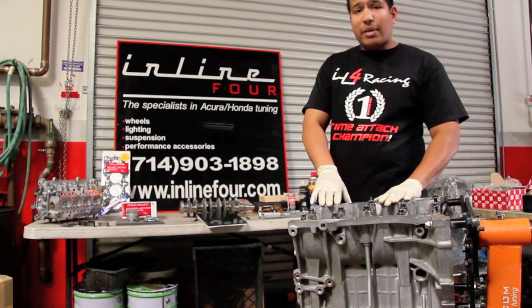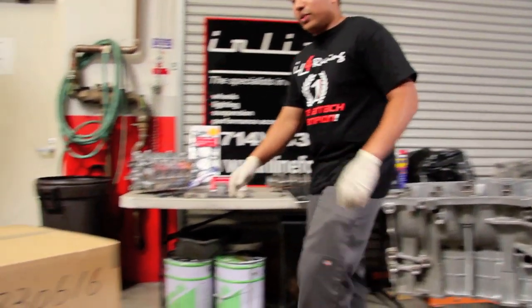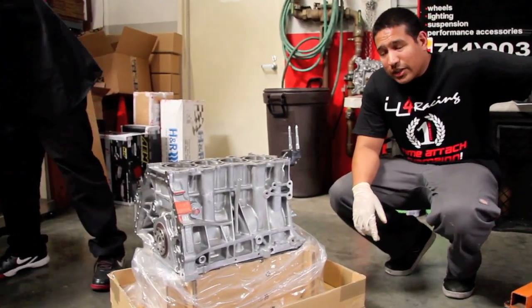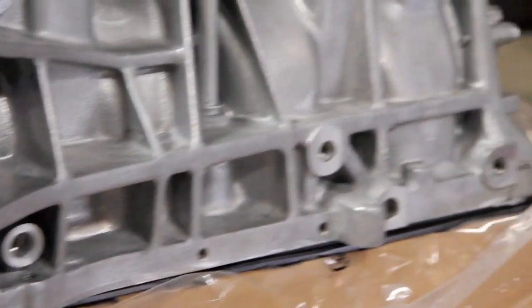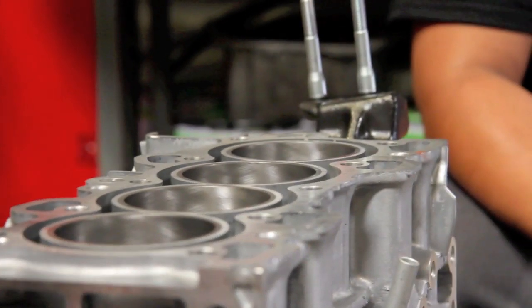In addition to blueprinting and balancing a custom engine to your spec or to our spec — we can do either one — we can also provide you with OE Honda parts. This just came in for a customer of ours: brand new in the box from Honda Japan, a Type R block, completely assembled from Honda — brand new pistons, brand new rings, never been run, brand new oil pump, all hand assembled. It's the only motor Honda assembles by hand.